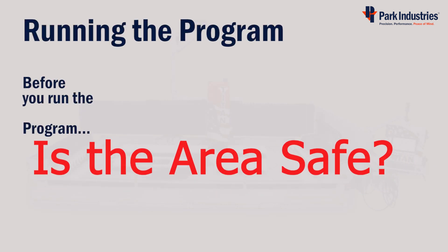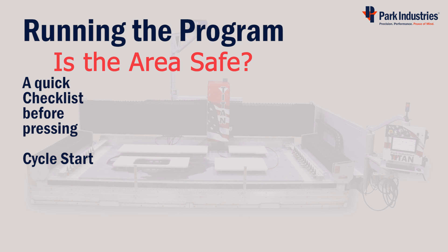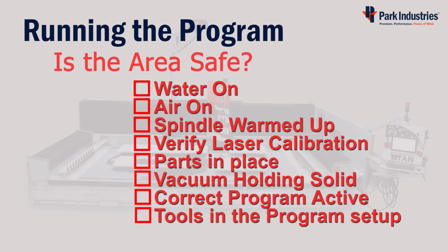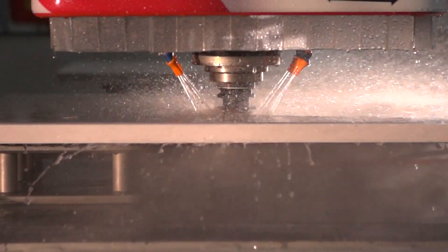Now before running the program: is the area safe and clear of obstructions? Are the water shields back into place? Be safe before pressing the Cycle Start button to run the program. Thank you for choosing Park Industries.